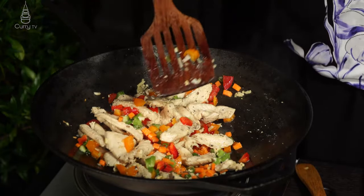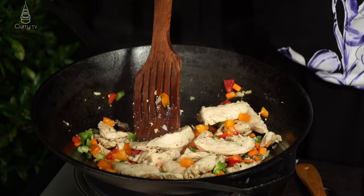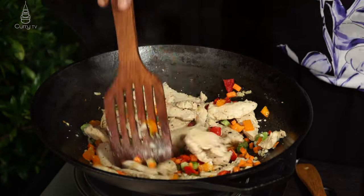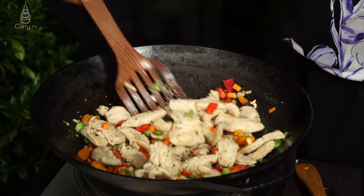If you're using shrimp for your protein, once it's cooked you'll want to set it aside — similar to how we handled the omelet — otherwise it overcooks and becomes very rubbery in the fried rice. That's why I chose chicken; it's easier to manage.